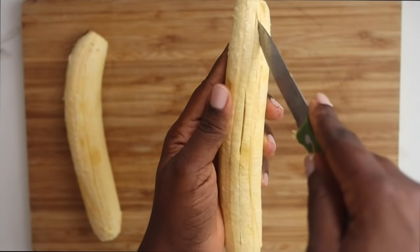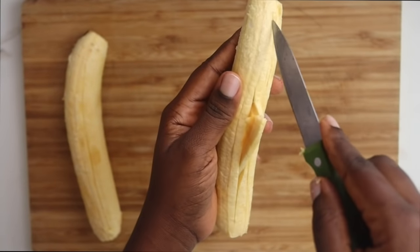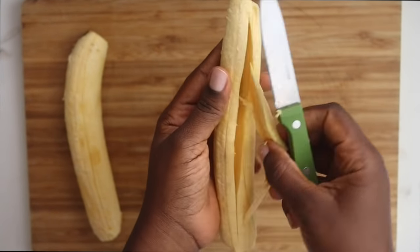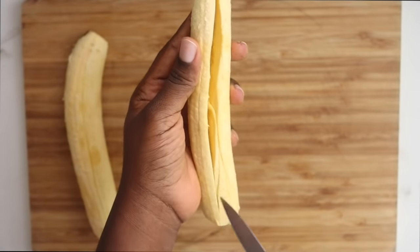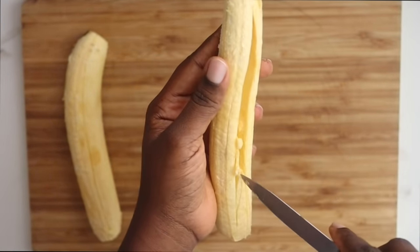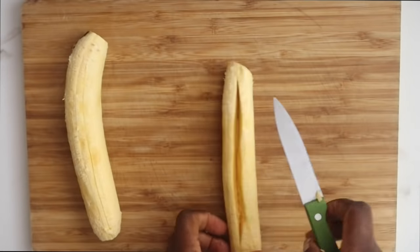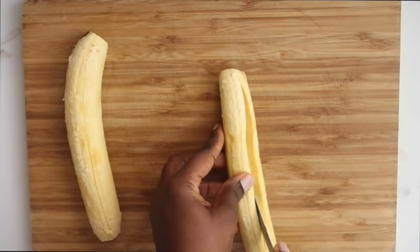While I am peeling this plantain and creating the opening for the filling, if you have not subscribed to this channel, please click the subscribe button so that you get more awesome recipes. And if you are subscribed but have not turned on bell notifications, turn them on so that as soon as I upload a video, you get notified.